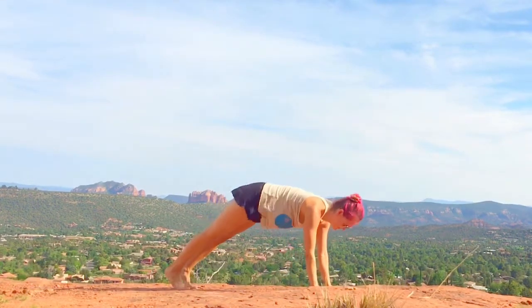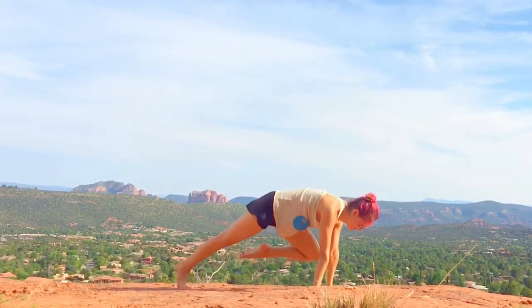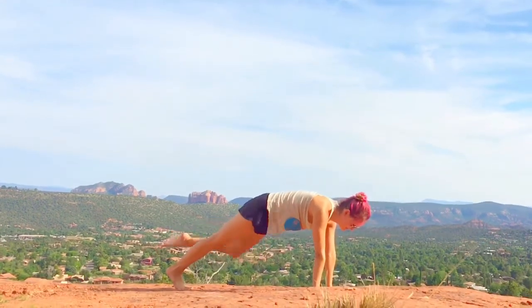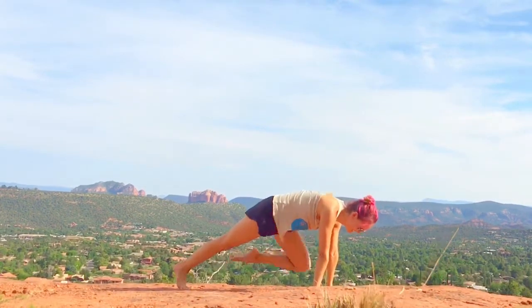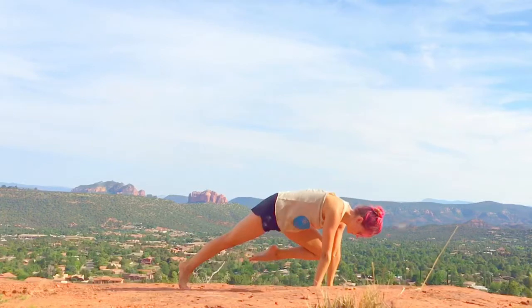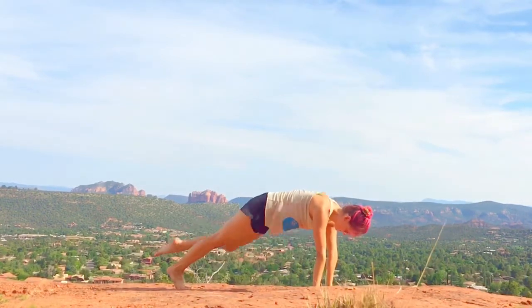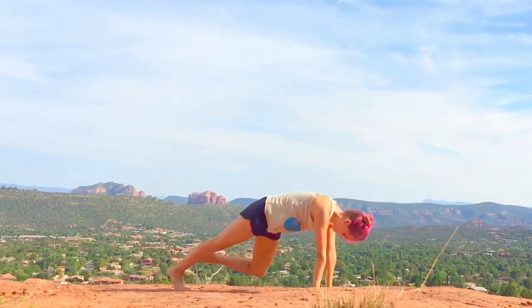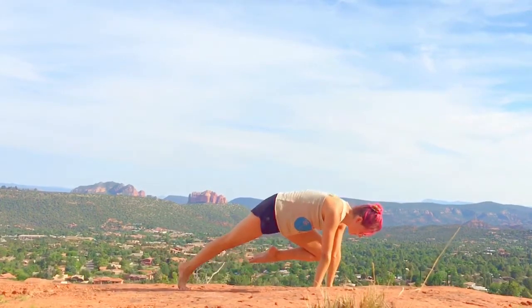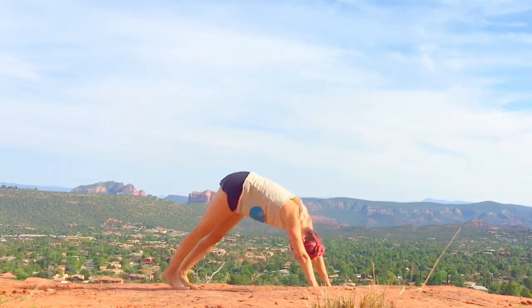Now we're going to do it on the other side — left knee to left elbow — two, three, four, five, six, seven, eight, nine, ten. Back to down dog and hold it.